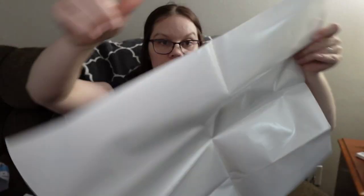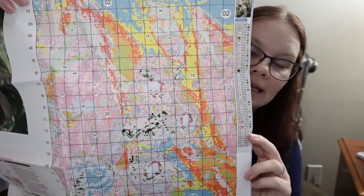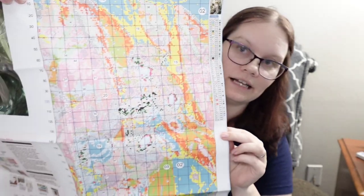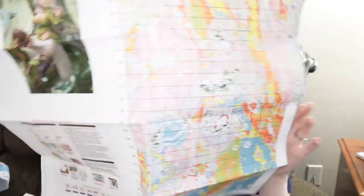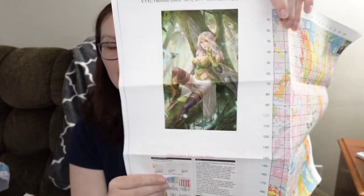This is on poster paper, nice and shiny. The symbols on the pattern seem to look okay, and it looks like it has 50 colors. That's a lot of colors for this. We also have instructions over here.